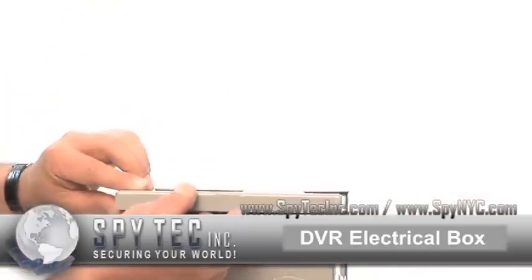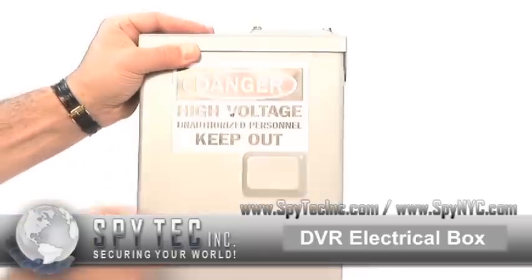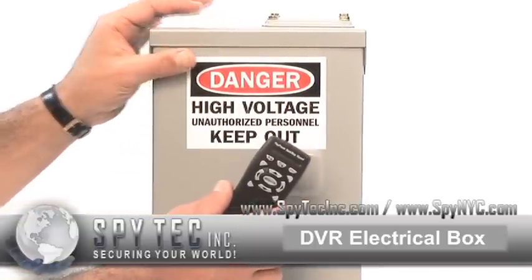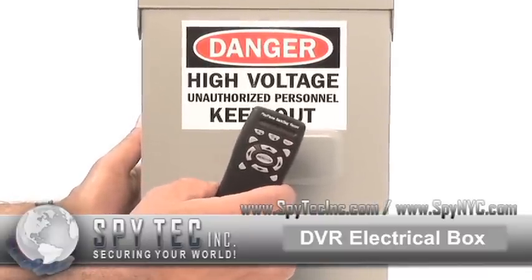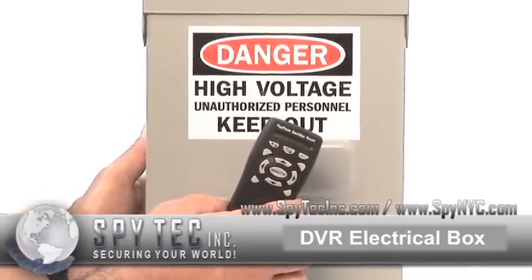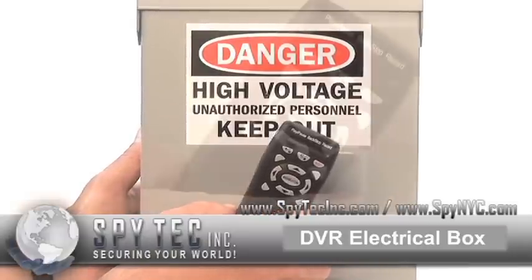This unit comes with a remote control, which is used to set time and date stamp, frame rate, resolution, and type of recording — meaning continuous, motion detection, or scheduled SD card options.